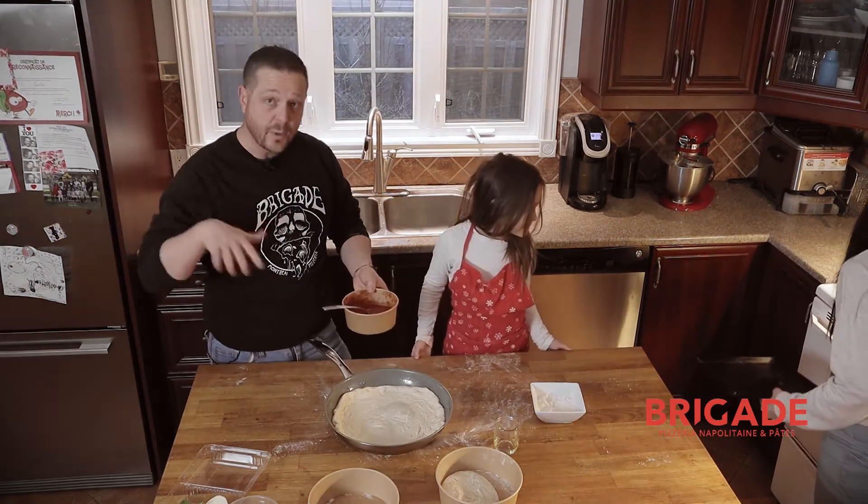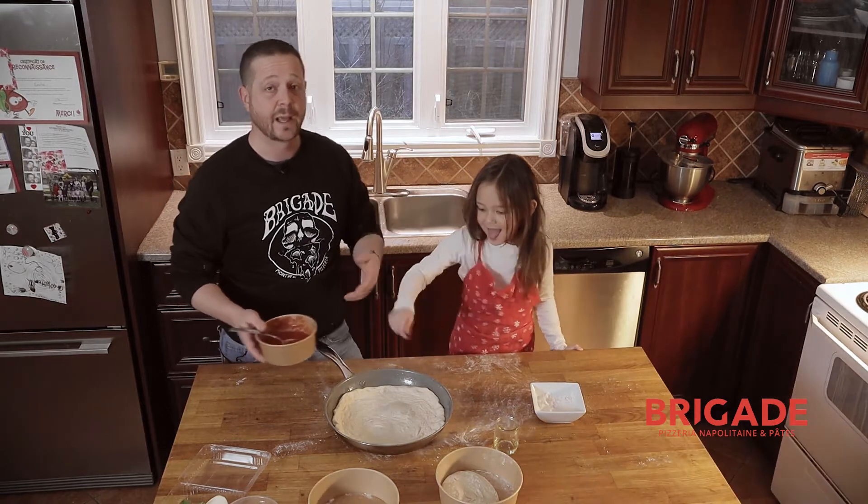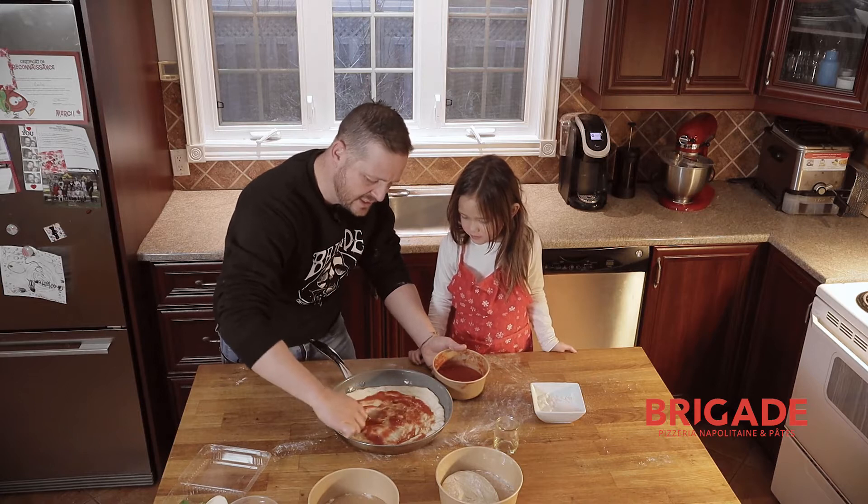Start your oven — the top oven — before you come with the pan. You want it to be hot already. I'd say put it at about nine, something like that — you want it to be hot. So we're going to put the sauce on the pizza.